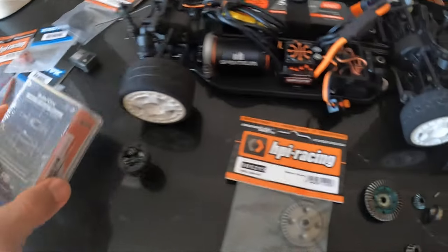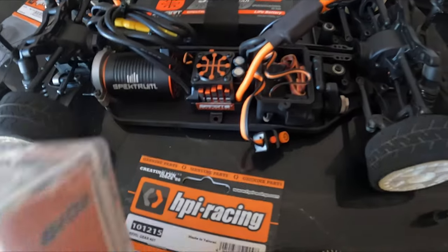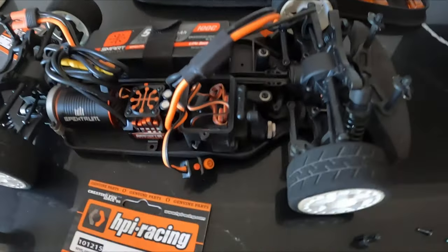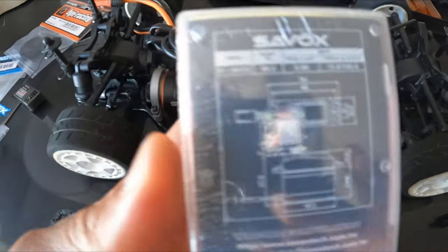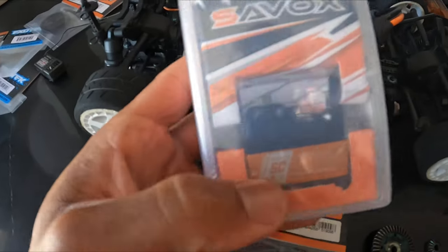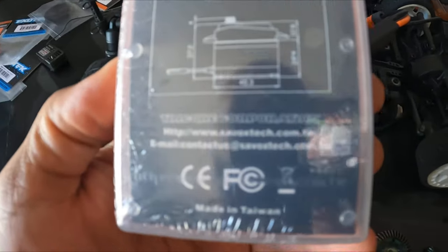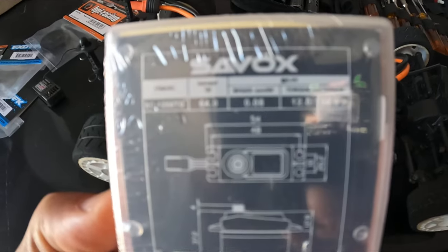I am going to change out the servo from the factory one. For those of you who have this car and try to get it up to high speeds, it just gets all wonky and doesn't want to stay stable. So we're going to go with something a little bit stronger. I got the Savox SC-1258 titanium gear servo. There are your specs right there.